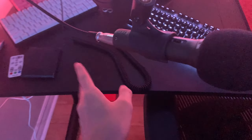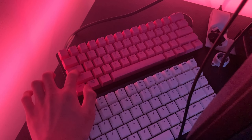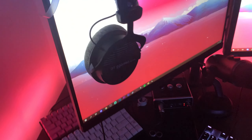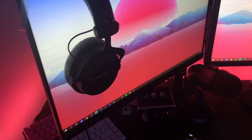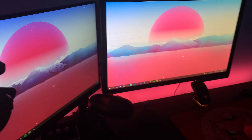Over here guys is my Samson Q2U XLR/USB mic — I use it on XLR because it just sounds better. We got some other keyboards over here — the Razer Huntsman Mini that I recently did an ASMR unboxing on, with purple clicky switches. Over here we have my DT 990 Pros — pretty good headphones, you can plug them into your computer or into an audio interface.